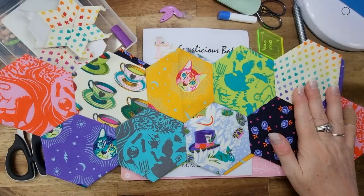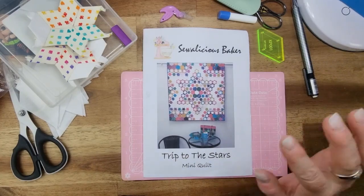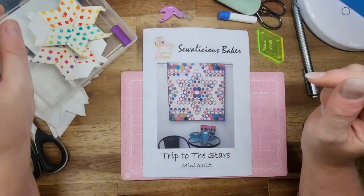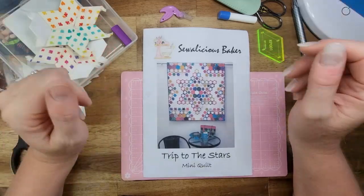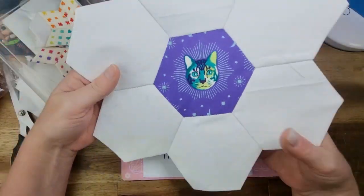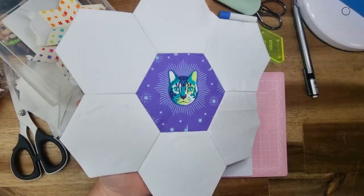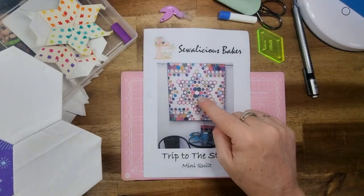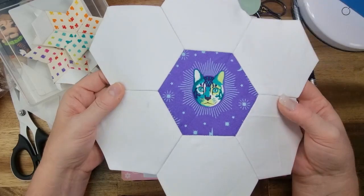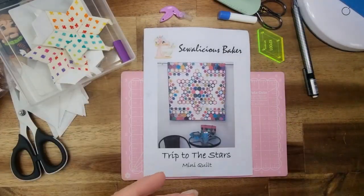These are the fabrics I'm using — Curiouser and Curiouser by Tula Pink. And if I don't have enough of that because there were some really big patterns in it, I'm going to use Little Beasts. Last time we looked at this, I actually worked out what I was going to do. I did the centerpiece — instead of doing it all colorful with a white one, we reversed it and I used the kitty, which we've got somewhat centered, and that center bit is now done.